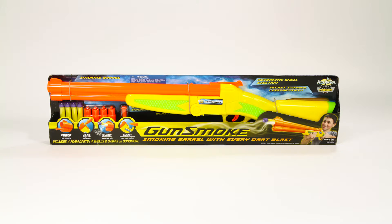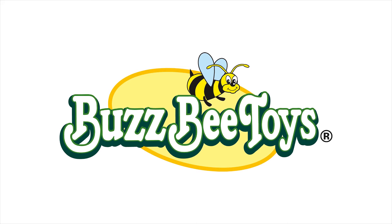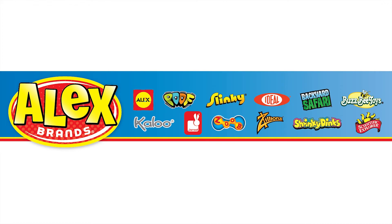BuzzBee Toys Gunsmoke is recommended for ages 6 and older. BuzzBee Toys is a member of the Alex Brands family.